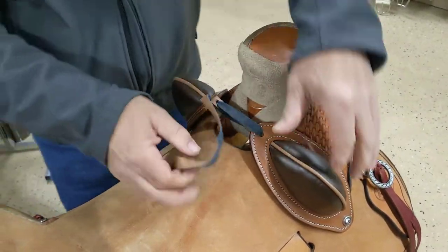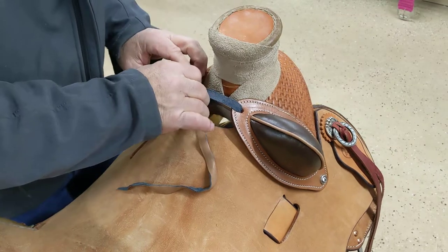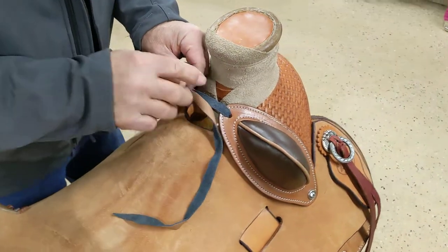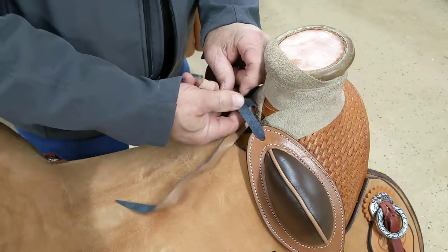Now we pull these down snug where you want them, and then you start running the lace around here.